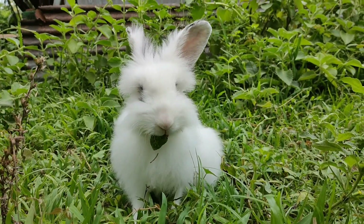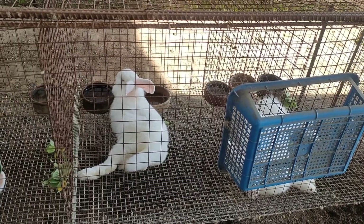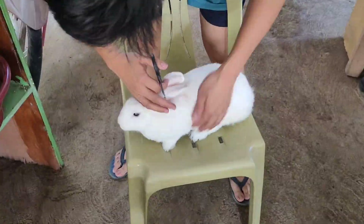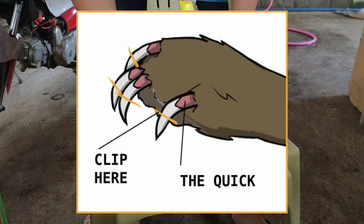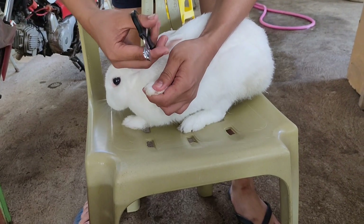The rabbit we're going to cut nails on today is Cha-Cha. Cha-Cha is four years old. When cutting our rabbit's nails, we should avoid hitting the quick, because if we cut it, it will bleed and our rabbit may get scared.